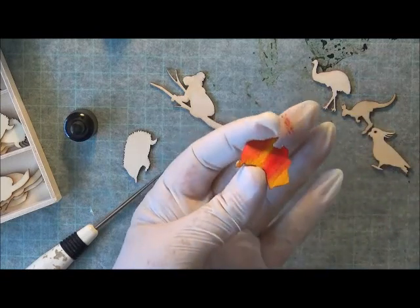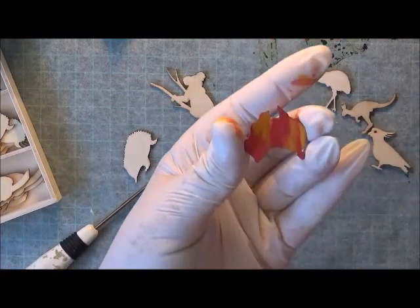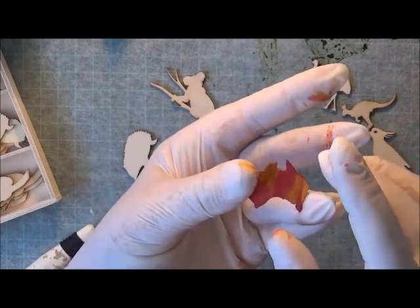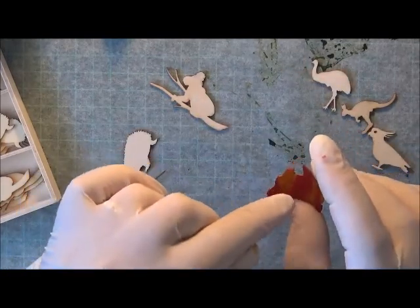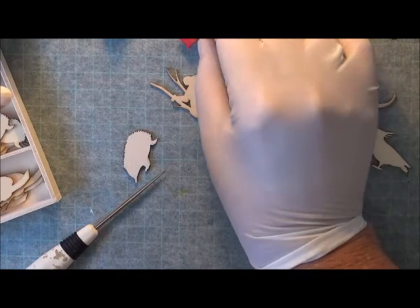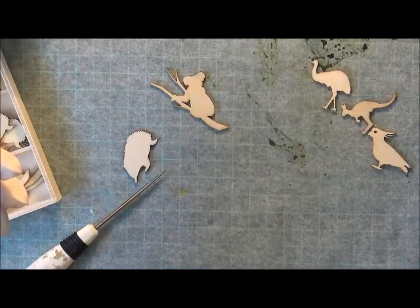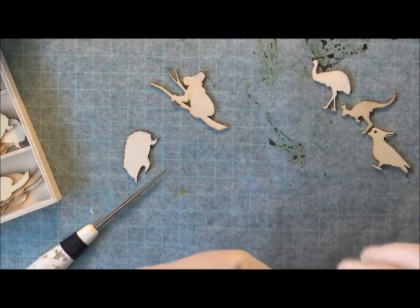I've got that one done. I'll let this dry and when it's completely dry, I'm going to drill a hole in them because I want to put a bulb pin through them and use them dangling off the side of my journals as an embellishment.